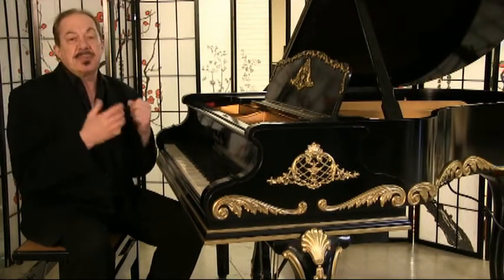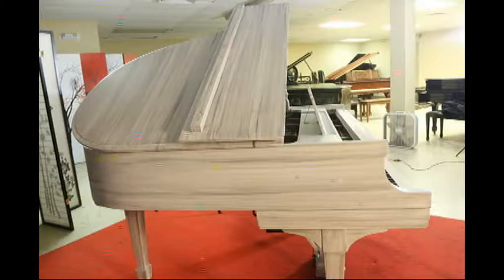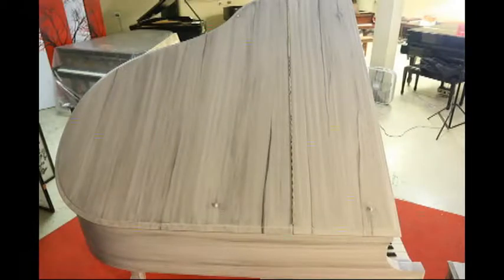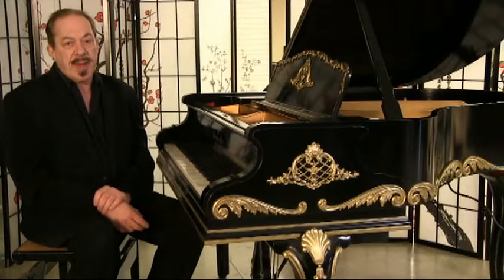For instance, here is a birch wood off-white piano that we had an artist create on a Steinway Model S for us, and this is just absolutely beautiful. It's all done by a professional artist, and it just looks gorgeous — it's a knockout. So if you're interested in this style or something similar, give me a call, drop an email, and we can talk about it.